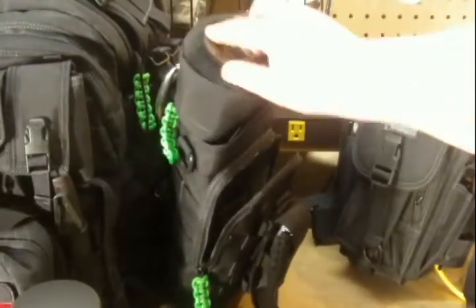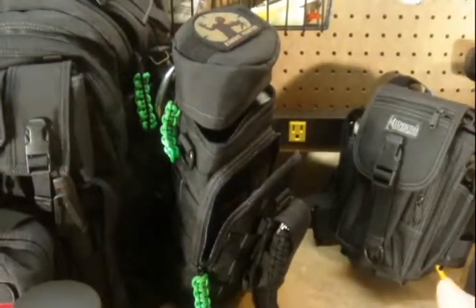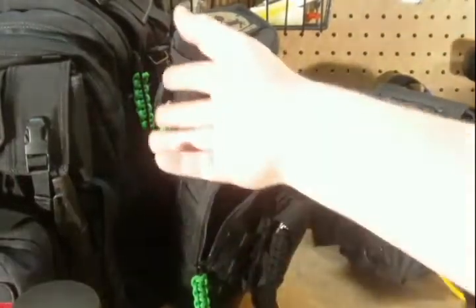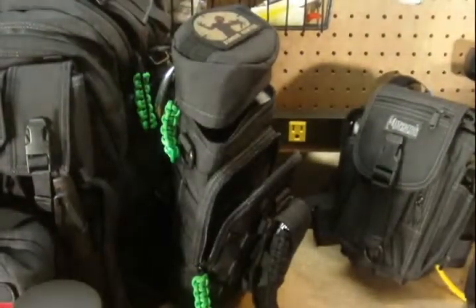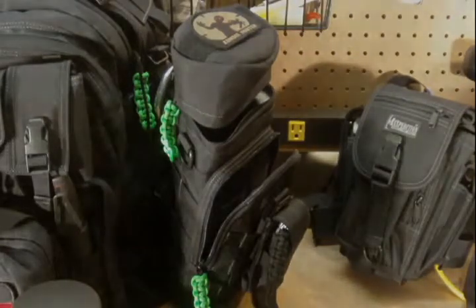It has the velcro up top — I believe that's for military-type badges, put your name on it, or whatever. There are several ways that you can carry it. I strap it to the side of my Condor too, but what I'll do is just show you basically what I have in it now.